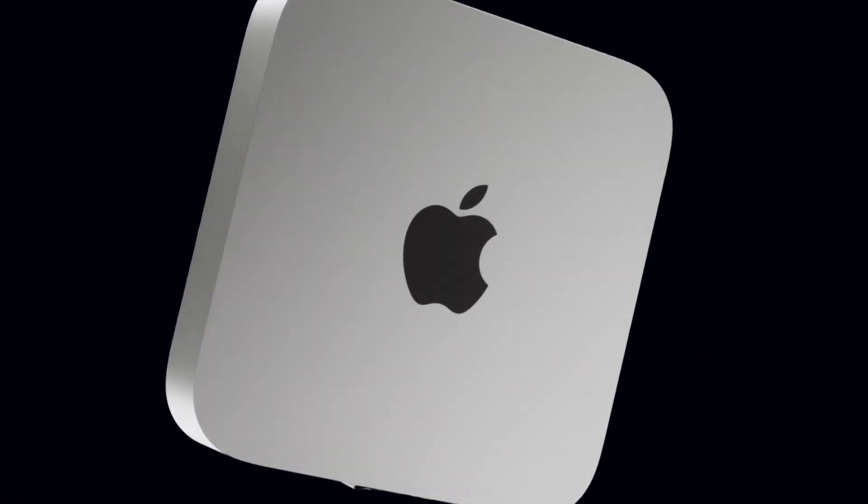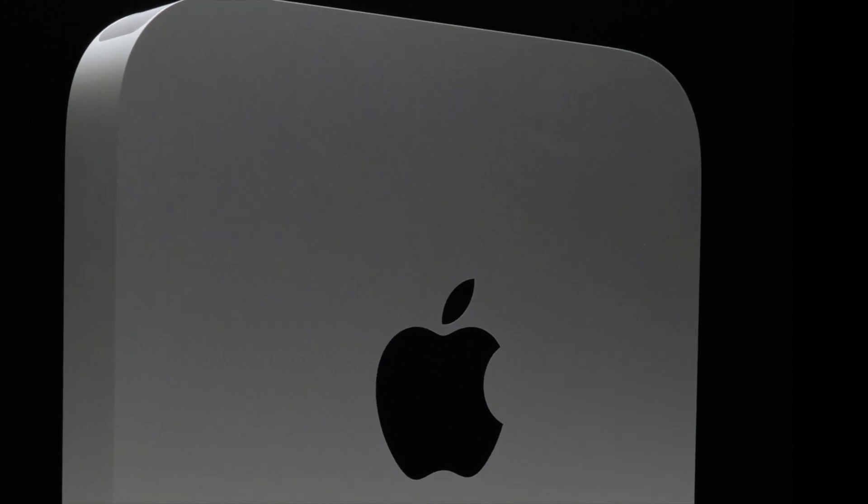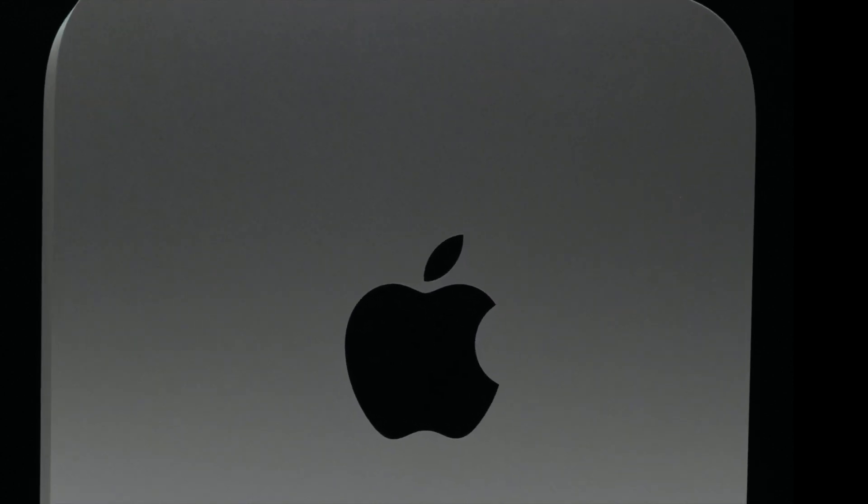If you have been following the tech side of YouTube in the past few months, you probably have heard of the new M1 Mac computers, and in this video we will be going over my experience with the M1 Mac Mini as a GH5 user and a content creator.